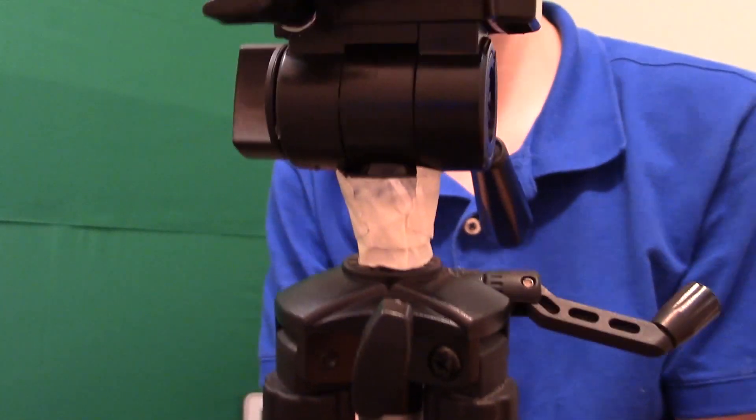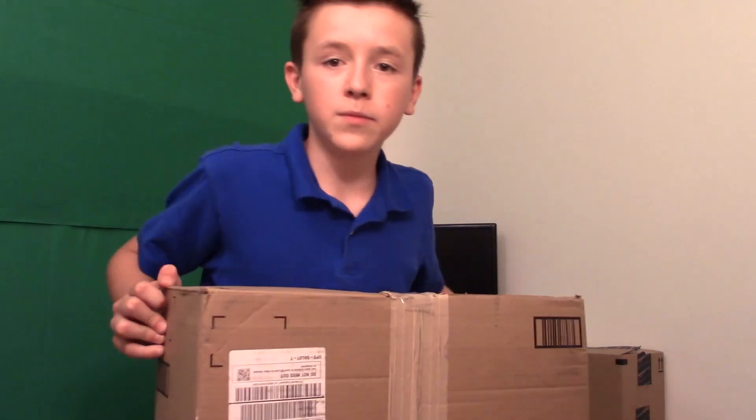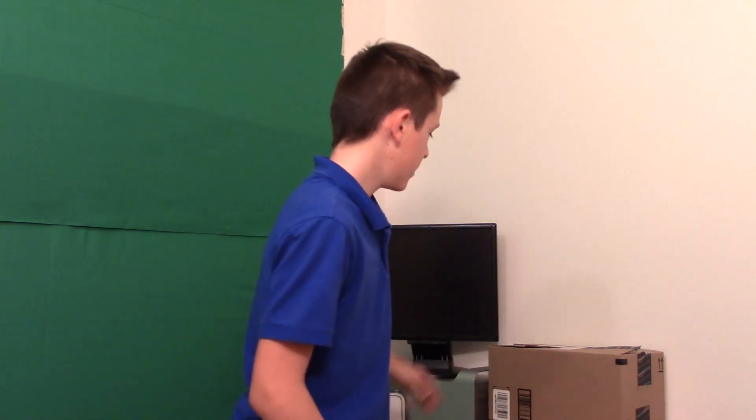This tripod is completely broken, which is why I got this one. Alright, that's unboxed. This Polaroid 72 inch tripod — there it is, 72 inch tripod.